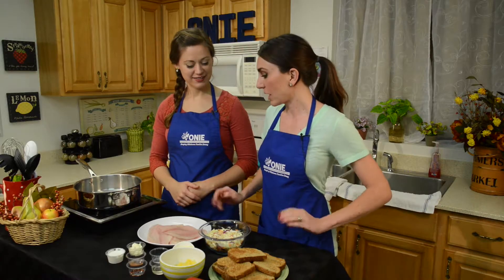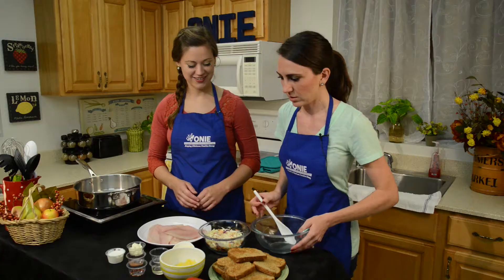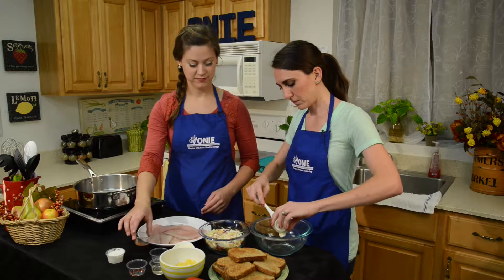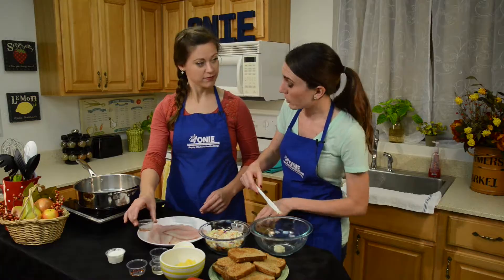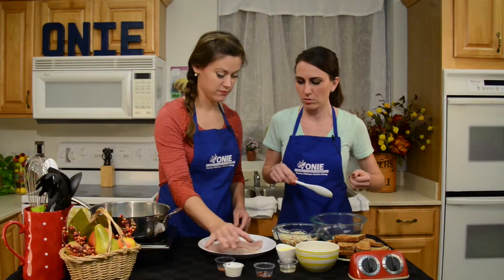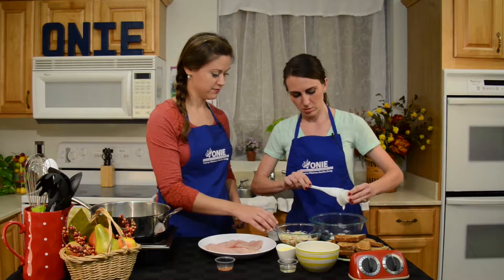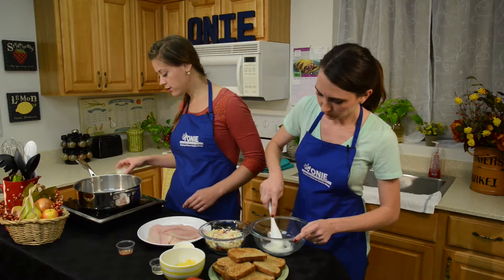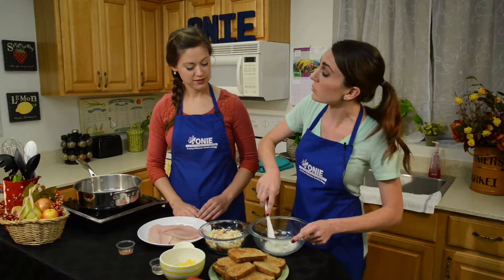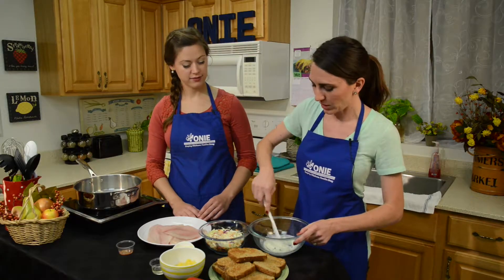The first step is we're going to make our spicy slaw. For our spicy slaw, we are going to use our non-fat Greek yogurt and our olive oil mayo. The really cool thing about olive oil mayo is it has about half the fat and half the calories of regular mayo, and you really can't taste the difference. The reason we're mixing up all the liquid and the spices first is because we want the spices to be evenly distributed. If we put it all in together, you might get chunks of red pepper and it might be kind of spicy, so we want to make sure and really evenly distribute it.